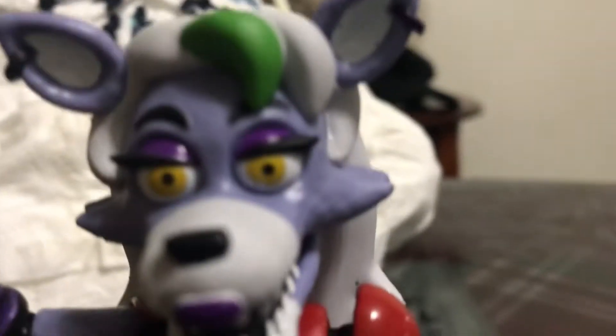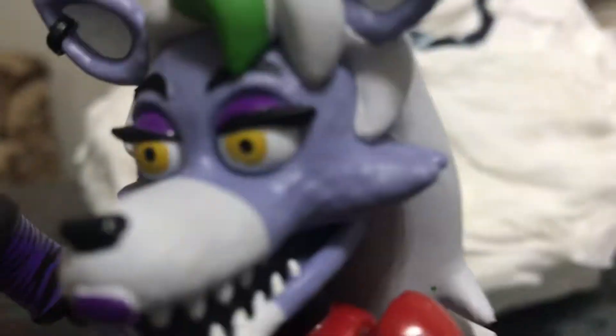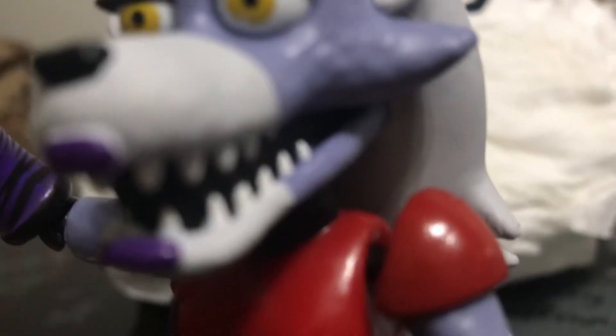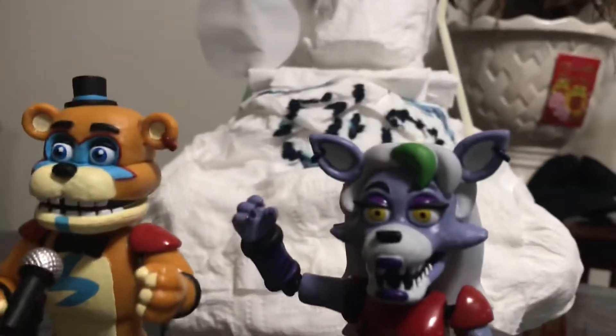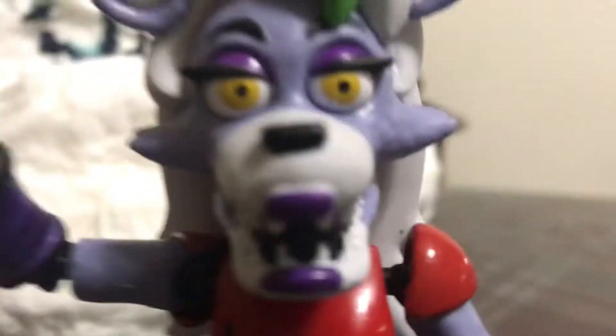Let's look at her closely. This is similar to Funtime Foxy, or Funtime Foxy from the fixed Mangle. I don't have those yet, but look at her.